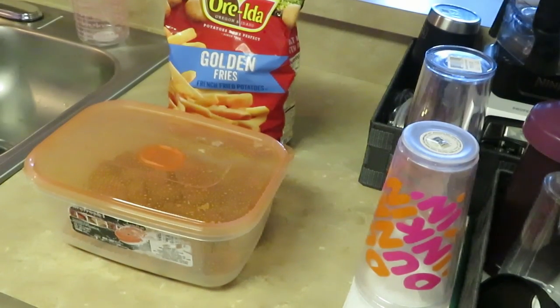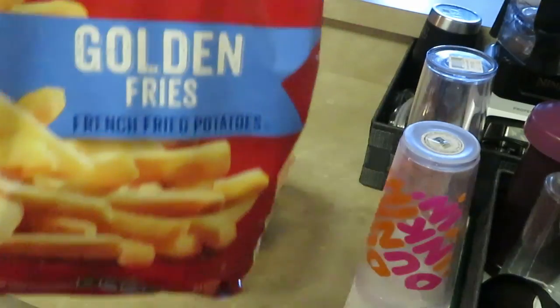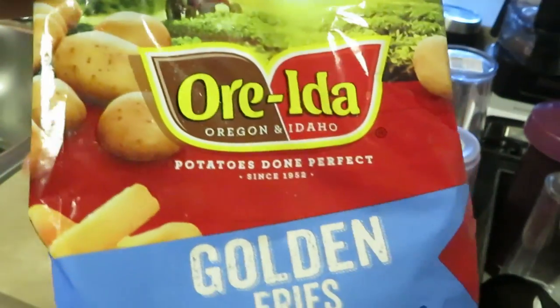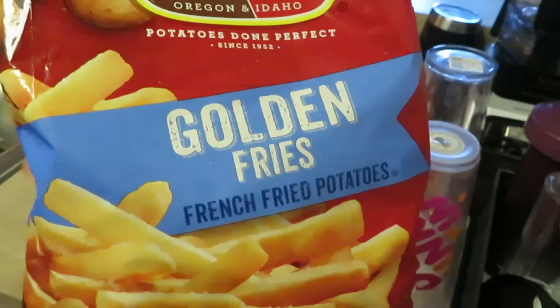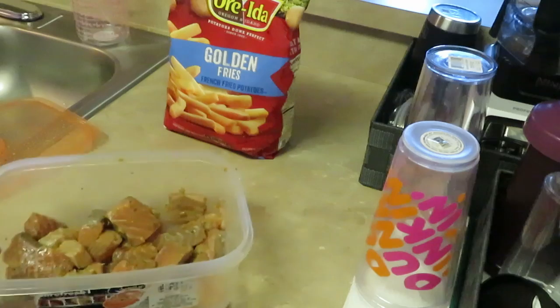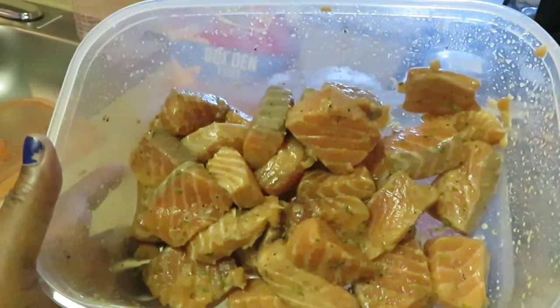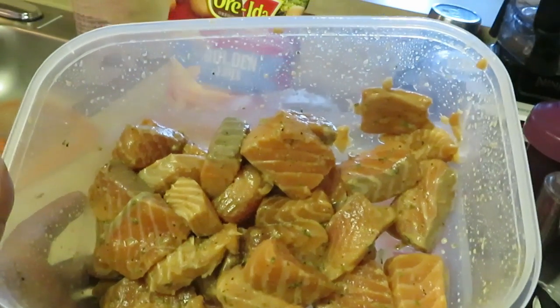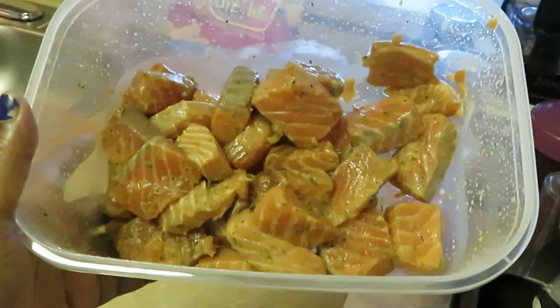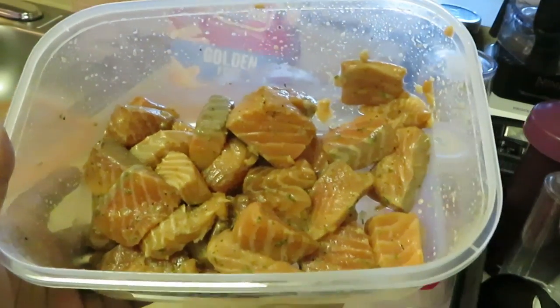Hey guys, it is Arica Misha cooking. It is Saturday afternoon and I'm going to be cooking some fried fish and fries. I have my Orada golden fries, and this is salmon — the bourbon salmon fillet from Publix. I just cut it into chunks and we're gonna fry the salmon.